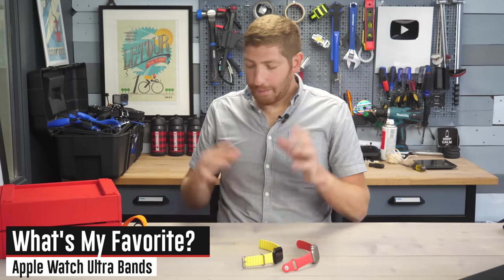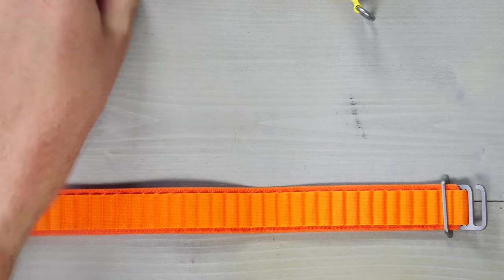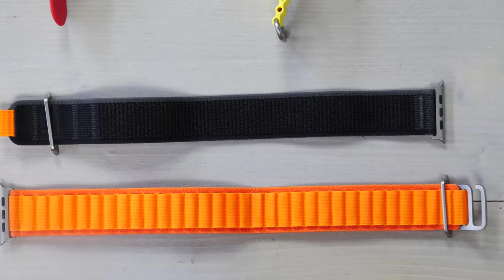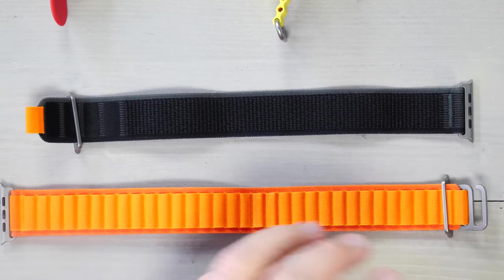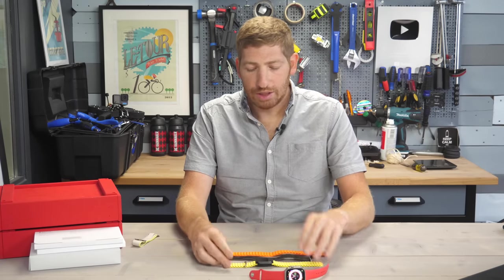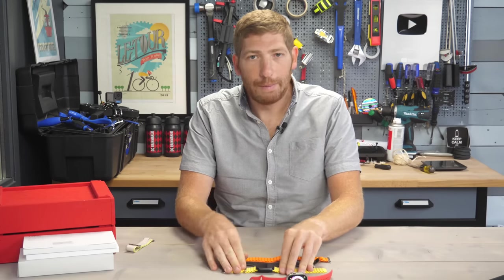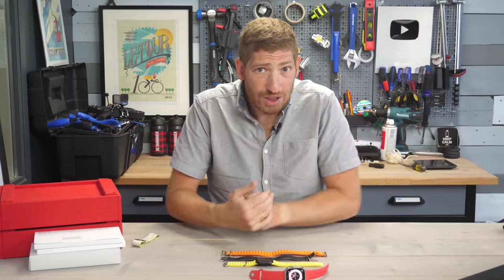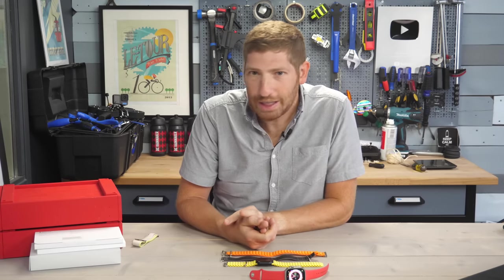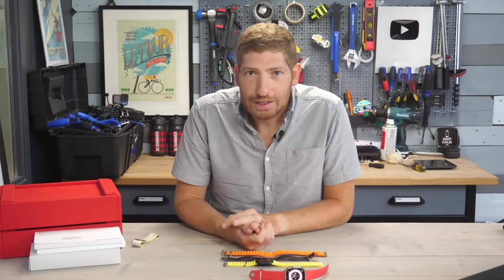As for my preferences: aesthetically, I prefer the orange alpine loop. For wearability, it's the black with orange accent Trail Loop — I just like the feel of that one best. My wife's preference is the Ocean Band, though she didn't declare a color preference. If you found this useful, hit like or subscribe for more sports technology content.